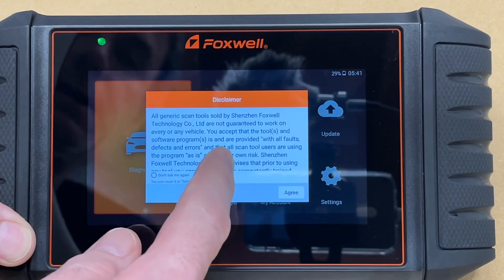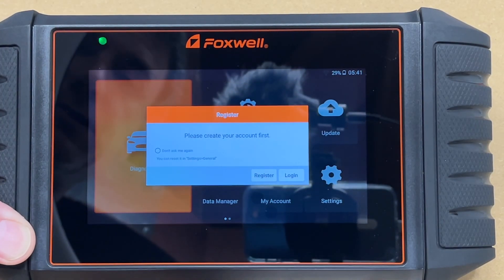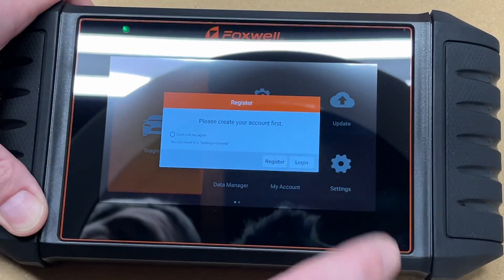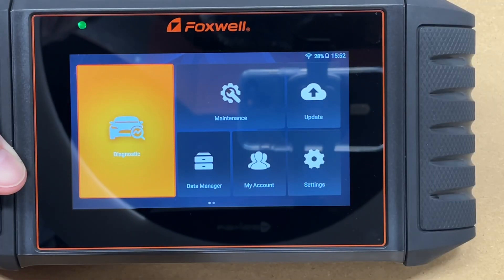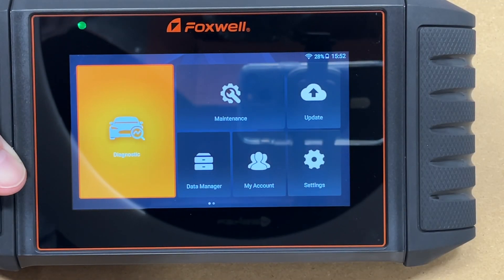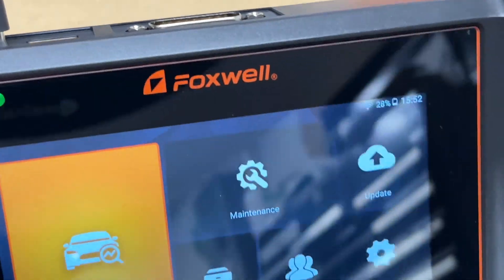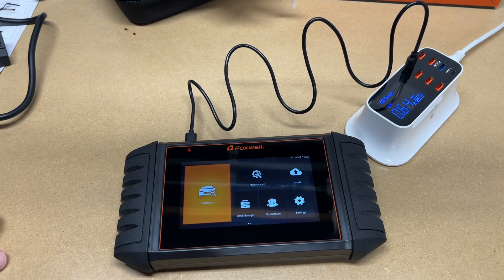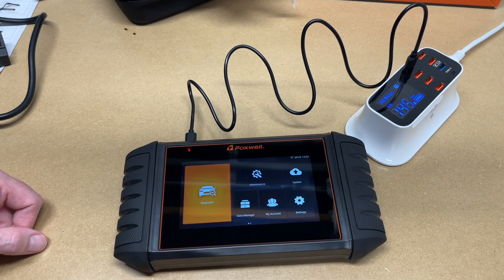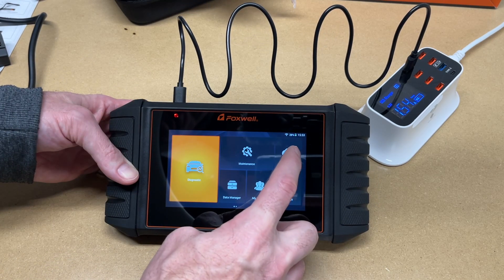Powering it on, we get a disclaimer — I'll tap agree. It asks you to create an account first, which I'll do offline. After logging in, you connect to Wi-Fi. The battery is at 28%, so I'm plugging into USB-C and a phone charger. It's now charging at 1.45 amps, which can vary depending on state of charge.